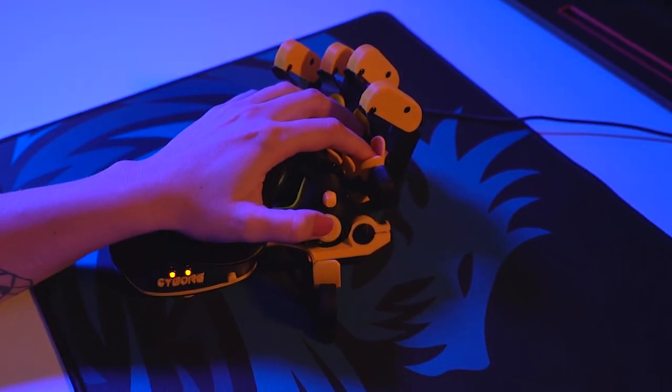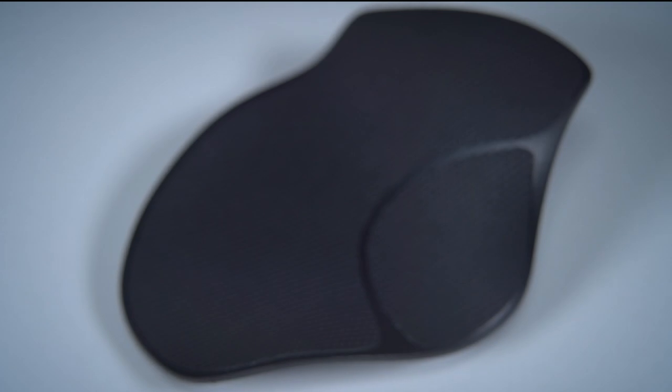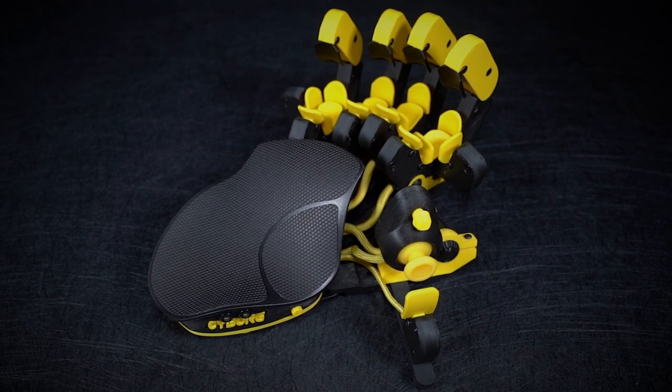Ever thought of upgrading your grip with the Azeron keypad? We have the solution for you! This grip tape has a great water absorption performance and an anti-slip effect. Even gamers with dry skin and non-sweating hands can appreciate the grasping performance with this tape.